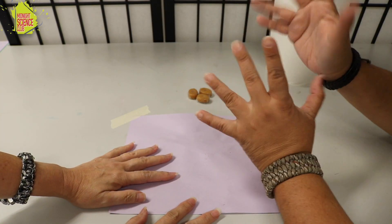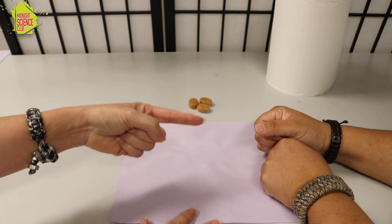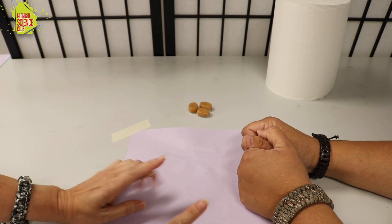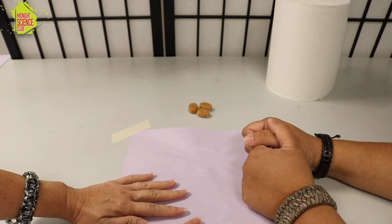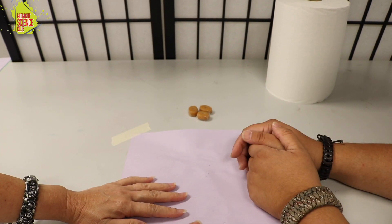Hi everyone and welcome to Hands on Signs — if you ever just need something to do, this is the place to be. This is Carr and this is Mel. We went ahead and asked for permission, and you'll definitely want permission for this one because we're gonna need kind of a lot of supplies, but that's okay.